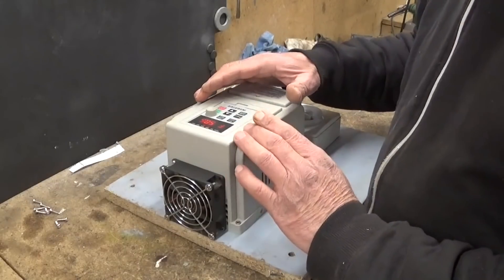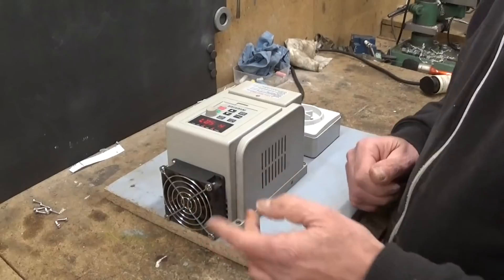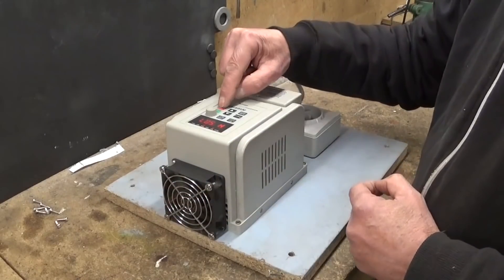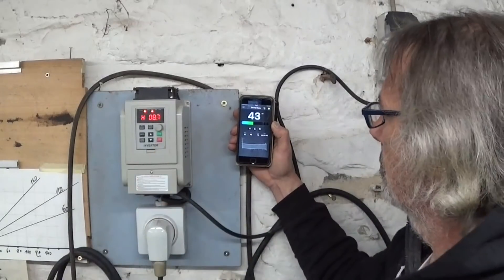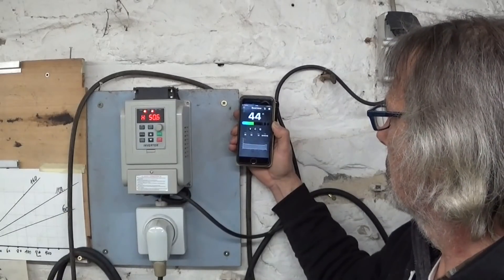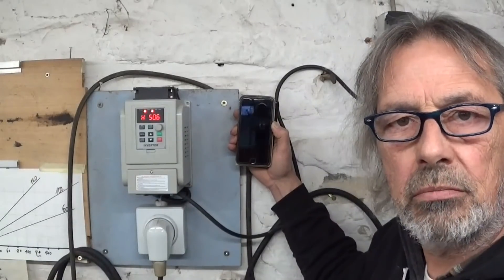All assembled - let's see if it works. Yes, I know you can see it but trust me, it works. Upgrading your gear with other people's trash - I think that's the win.